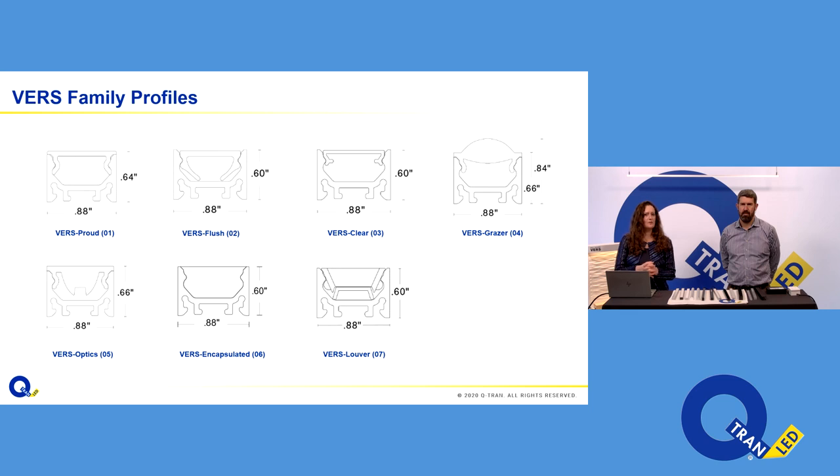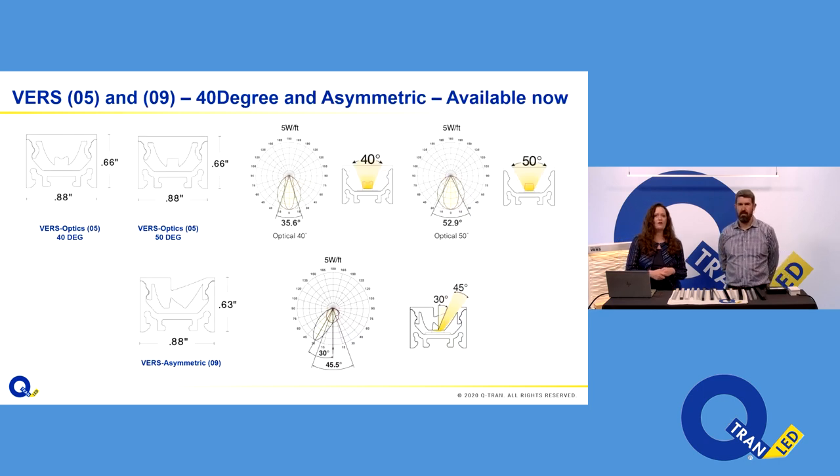The fixture is less than an inch wide and about a little over half an inch tall. We have the proud, the flush, the clear, the grazer, the optics, encapsulated, and louver. Today we're going to talk about some additions to the family — some additions to our optics, our Verse 05, and a new fixture, Verse 09, the asymmetric.